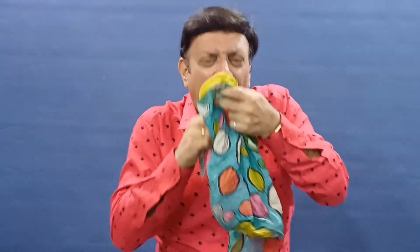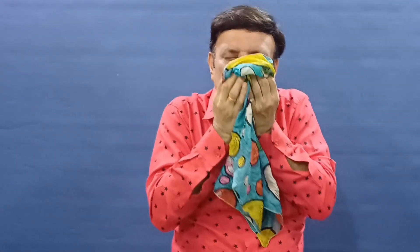Hi, I am Mandy the Magician. My nose! I have a red nose!